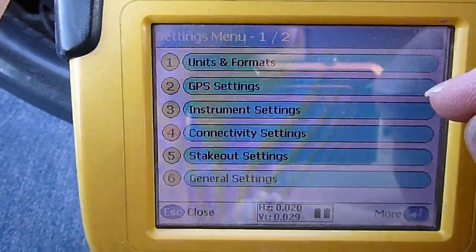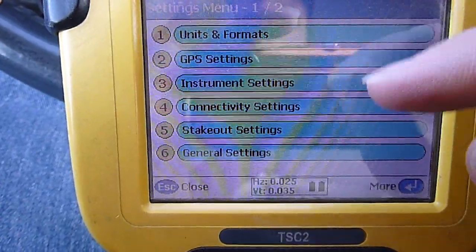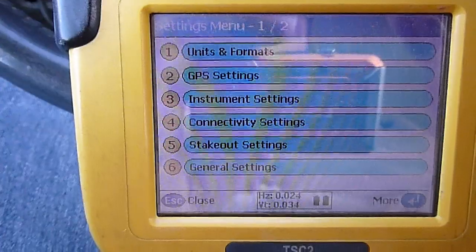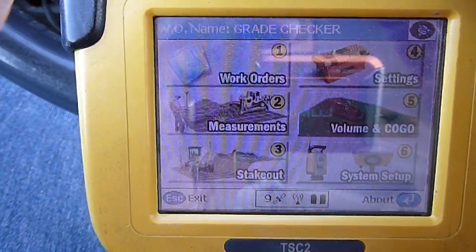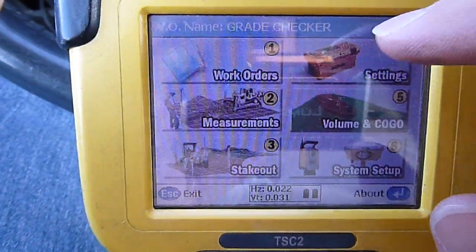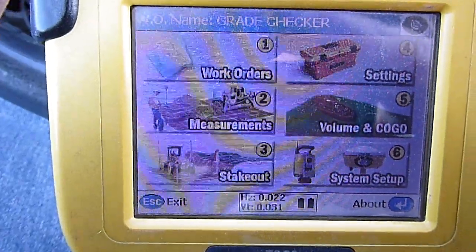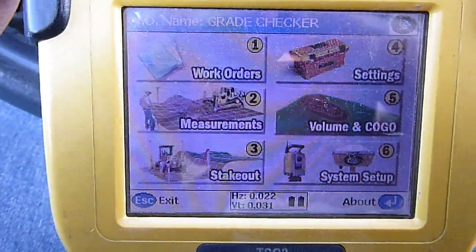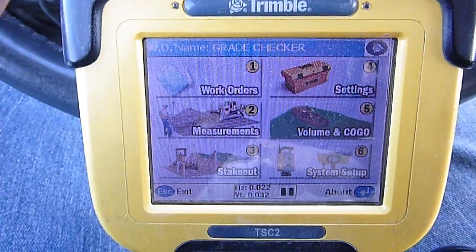Settings — you can switch units and all kinds of stuff in there. I'm not real familiar with that one either. That's most of the basic stuff; there's a lot in here that I'm still learning. I'm fairly new to this rover and data collector setup.